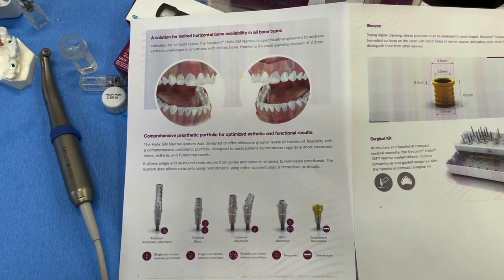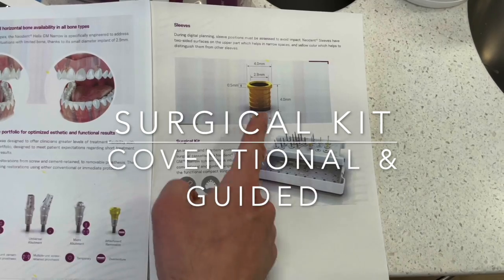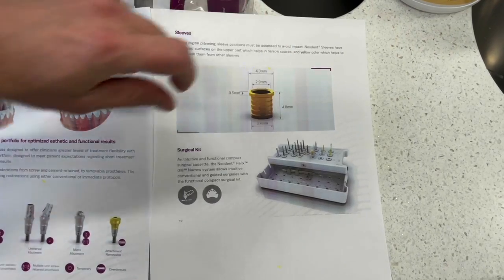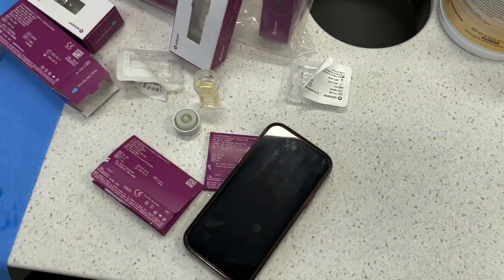This kit has both conventional and guided features. For our labs especially: the sleeve has an outer diameter of 4.0mm and inner diameter of 2.9mm. This implant is available on most of our software systems for treatment planning right now.